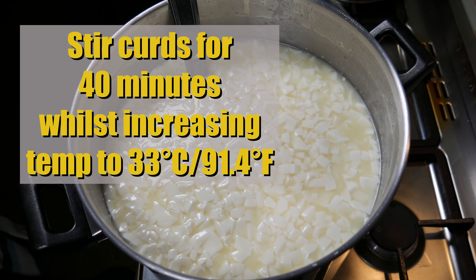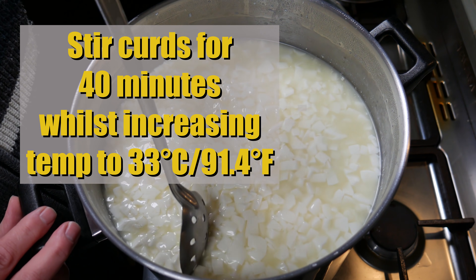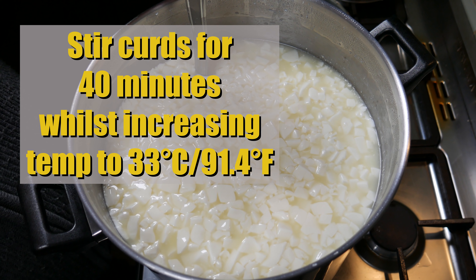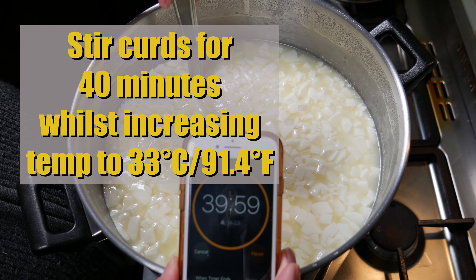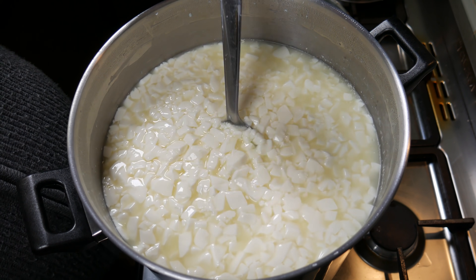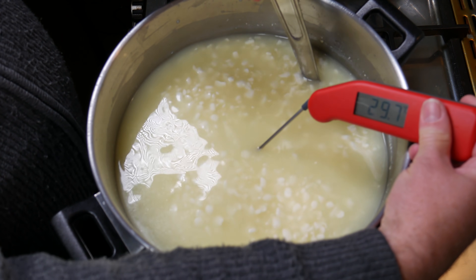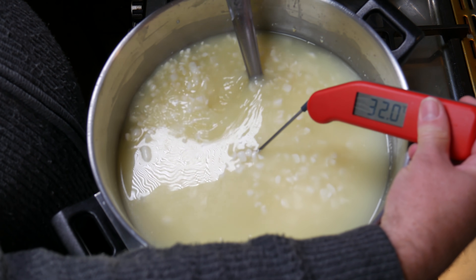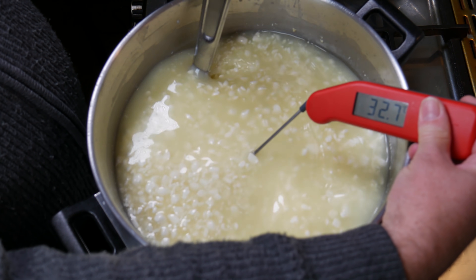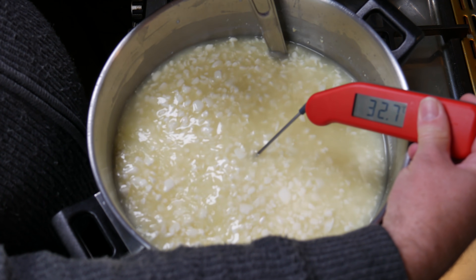We're going to stir for 40 minutes whilst increasing the temperature up to 33 Celsius (91.4 Fahrenheit). Forty minutes on the clock — start stirring. Gently stirring, you can see the curds have shrunk a fair bit. We've reached very close to 33 Celsius — 32.8, that'll do.